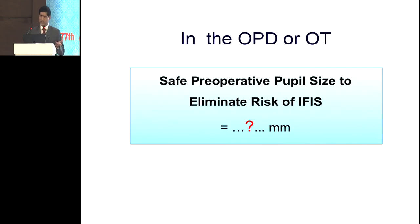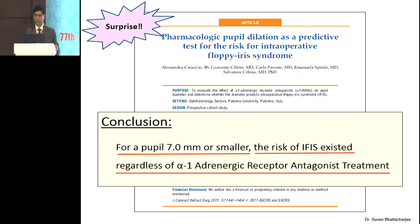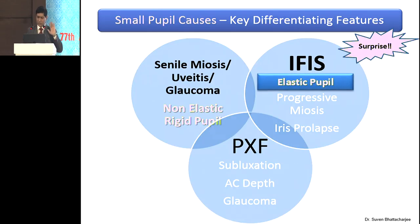Regarding safe pre-op pupil size — something we talk about often and make a note of in our pre-op examination. Five millimeters, four millimeters, six millimeters, eight millimeters — we would think okay, this is not a potential IFIS candidate. Well, even a seven-millimeter pupil can surprise you. We need to remember that there are two subsets: one is the rigid pupil — basically a fibrous band or non-elastic pupil — and the elastic pupil, which is going to stretch and come back. I pulled out some very old videos, even before IFIS was recognized.